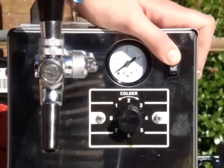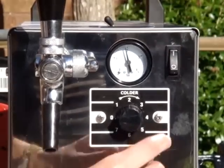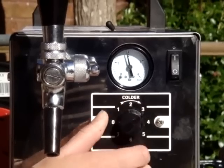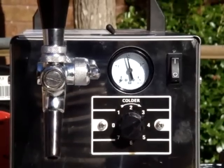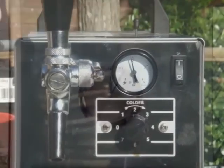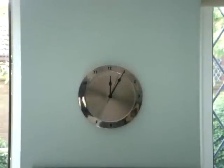Switch the machine on by the power switch, then simply adjust the thermostat to the temperature you require. You can adjust the pressure using the switch at the top of the machine, turning the pressure from 2 to 2.5 bar. Wait approximately 5 minutes for the internal dry cooler to cool down.